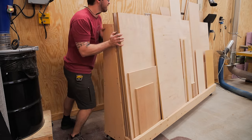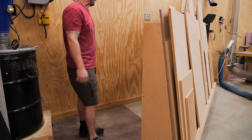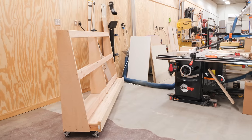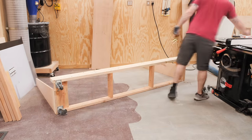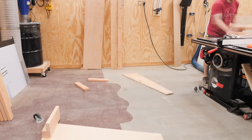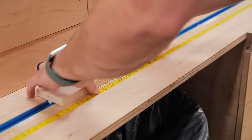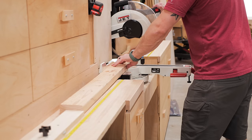I decided to completely disassemble that cart, salvage whatever material I could, and start from scratch with a new vertical plywood storage rack. I finished disassembling the cart, then cut some pieces for the new rack at the miter saw using my new stop lock setup, which I'm loving.